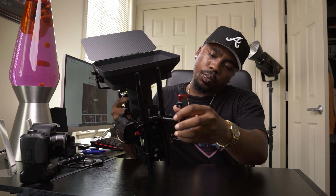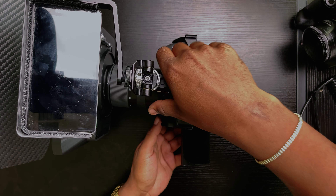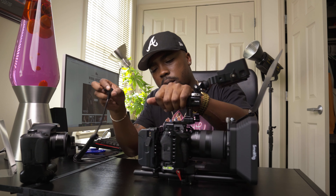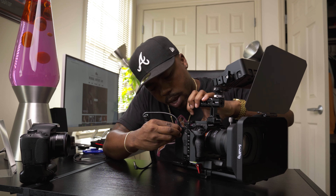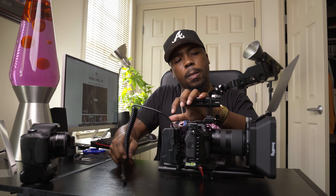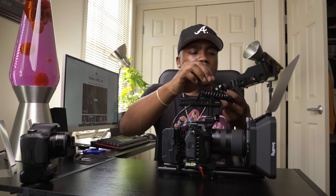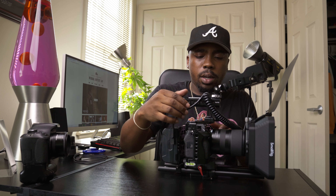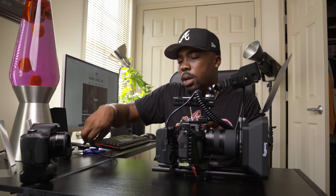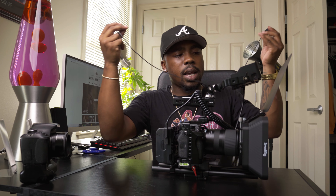The rod support sits pretty stable on the ground so I think I can leave it like that. The last thing we're going to do is connect the D-tap on the side of the V-mount and run it to our monitor to get it powered on. The camera has a battery in it already. We also have an HDMI cable to go ahead and attach.